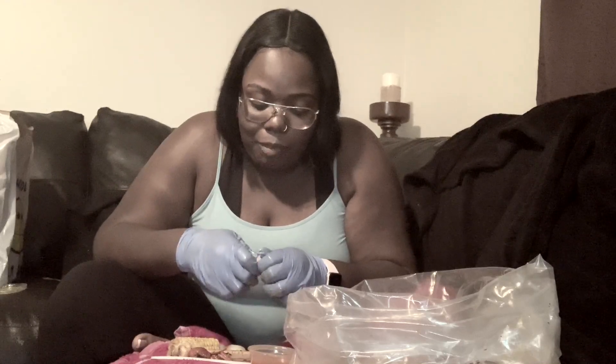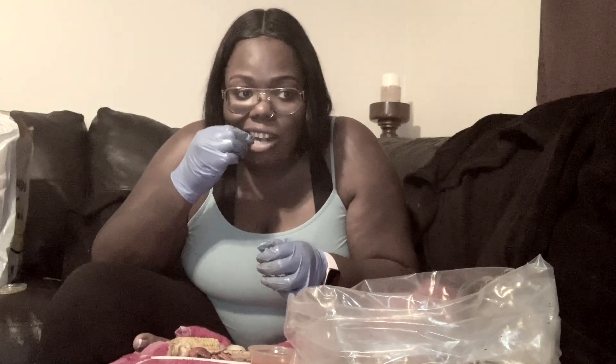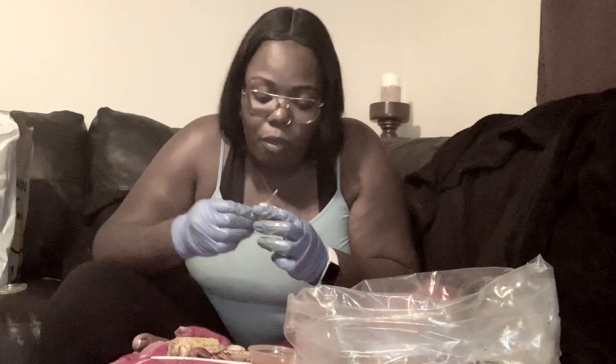I feel like I can't get what I want to get because I got these gloves on, but I'm not trying to mess up my nails for training. I just got these done.